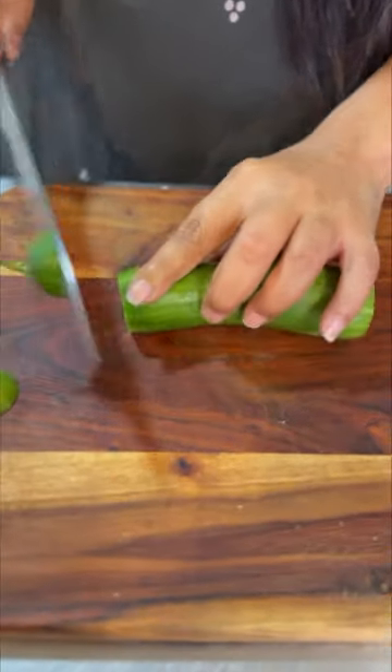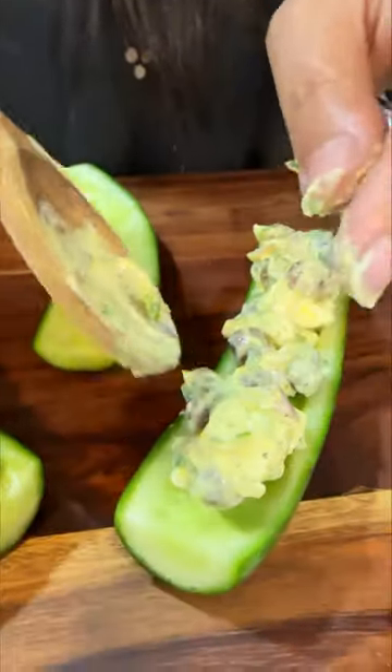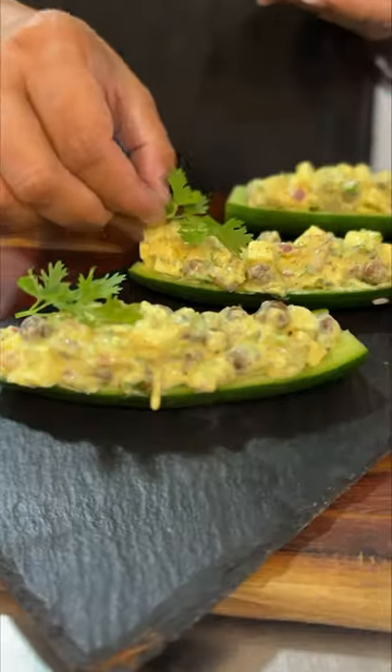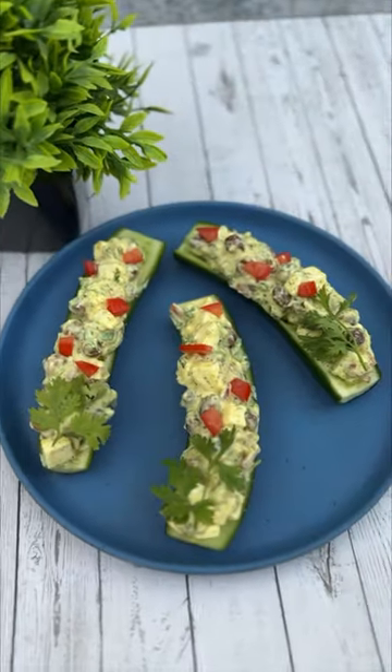Now we are going to take our cucumber and slice it into half. Remove the seeds and add the filling. We garnish with tomatoes and dhania. These delicious boats are ready to enjoy.